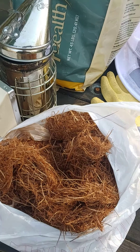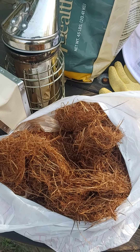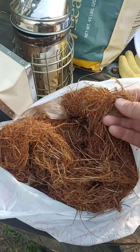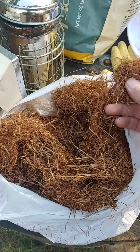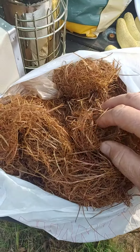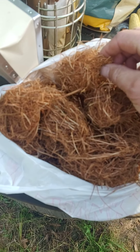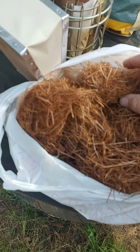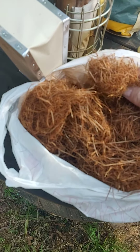Hey guys, real quickly I just wanted to go over something for you new beekeepers and maybe some of you older beekeepers. This is pine needles, but if you notice, look carefully — it balls up like fabric, almost like string or yarn. This is the pine needle that you see on the road at the intersections.